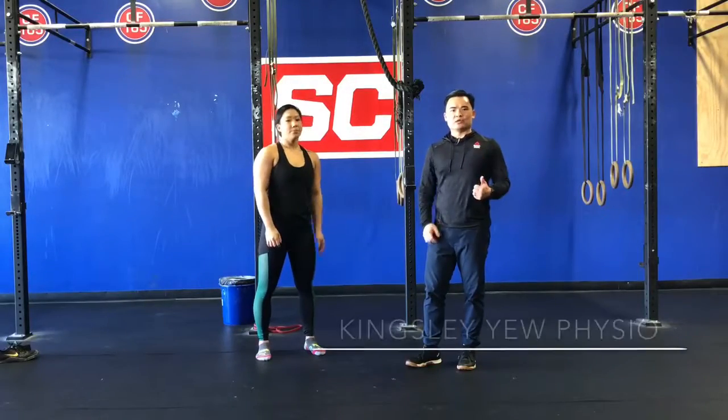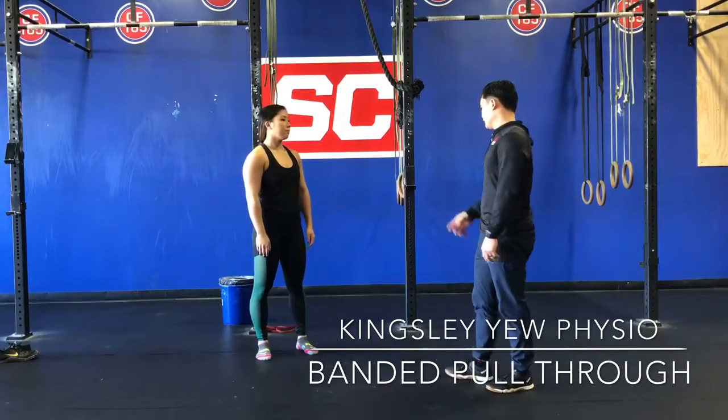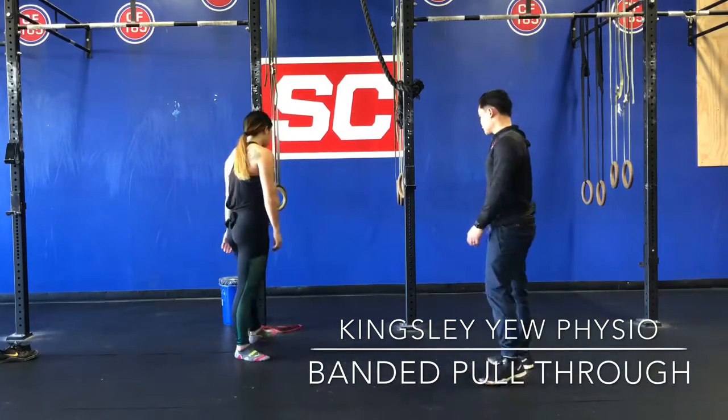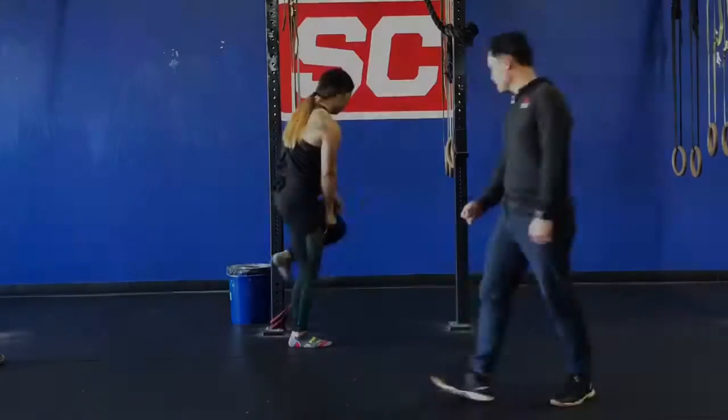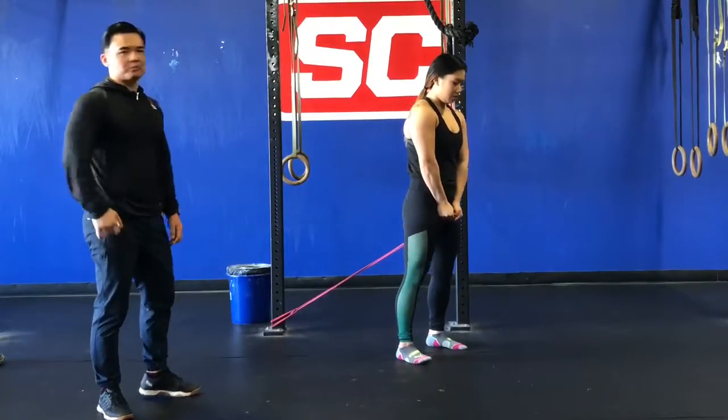Now that we've gotten comfortable with hip hinging, we're going to start to load up the hip hinge pattern with the band pull-through. Annalise is going to grab this band hooked up to the rig and she's going to demonstrate to us how to properly hip hinge.